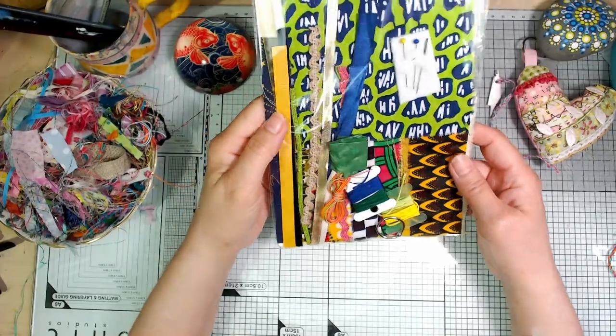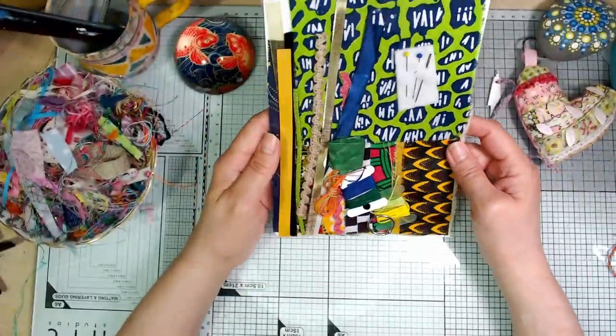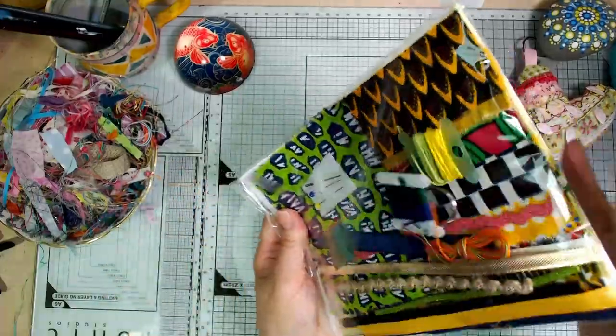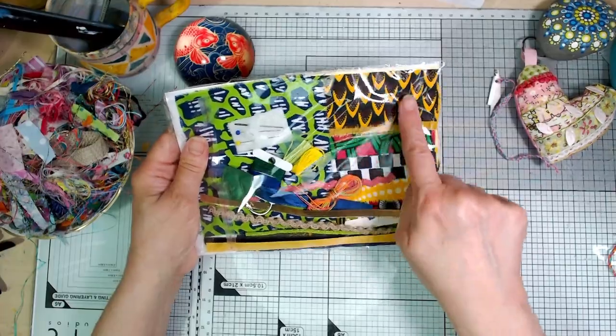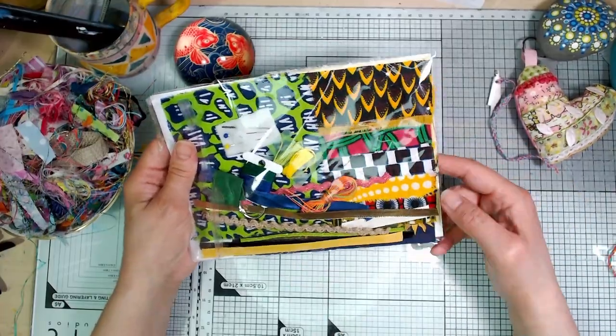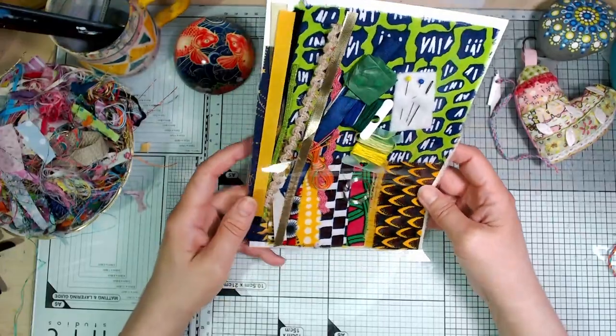I've got four of these — they're called Out of Africa and each one's different because each of these pieces is different, but they're all a combination of the fabrics you see there. So one of them might have this as the larger piece. A lovely bright colour for that one.